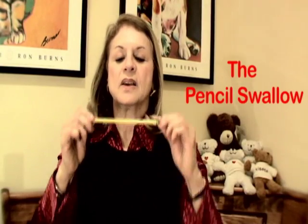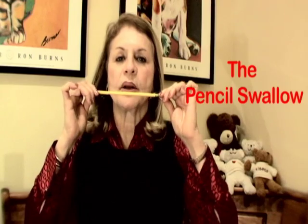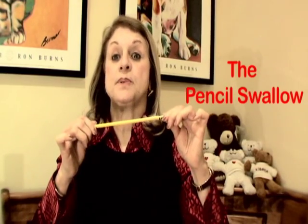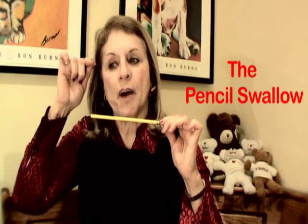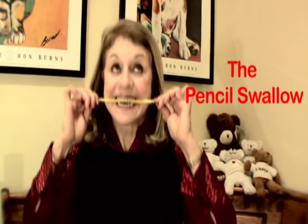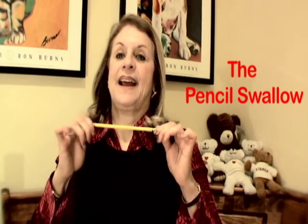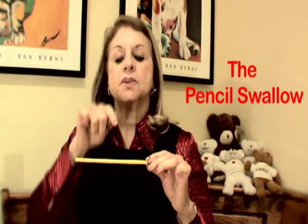Take a clean pencil — make sure it's a clean one — and put it in your mouth, or you can use a chopstick too. Bite down, put your tongue above the pencil up onto the spot, bite, and swallow. That's fun.